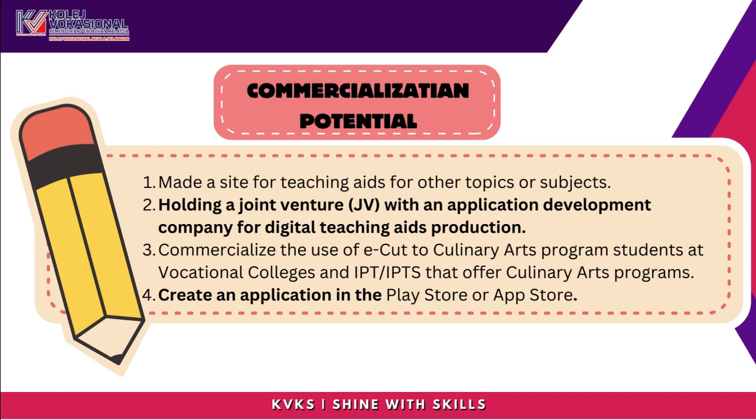Commercialization Potential: Plans include creating a site for teaching aids for other topics or subjects, holding a joint venture with an application development company for digital teaching aids production, and commercializing the use of eCUT to culinary arts program students at vocational colleges and IPT-IPTS that offer culinary arts programs, as well as creating an application in the Play Store or App Store.